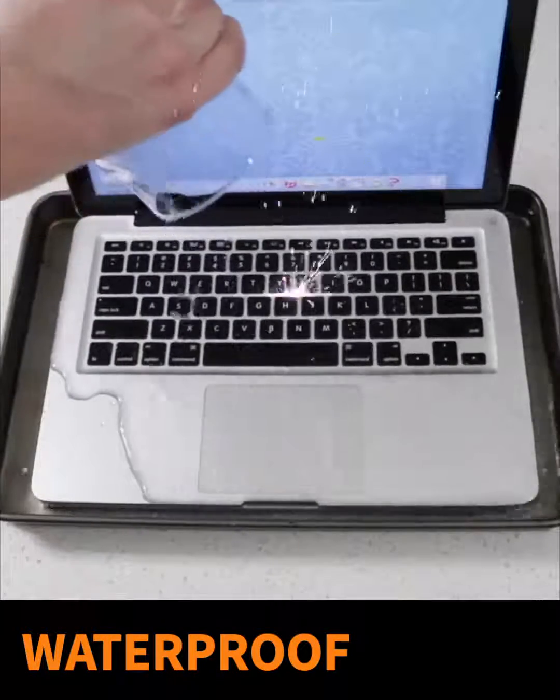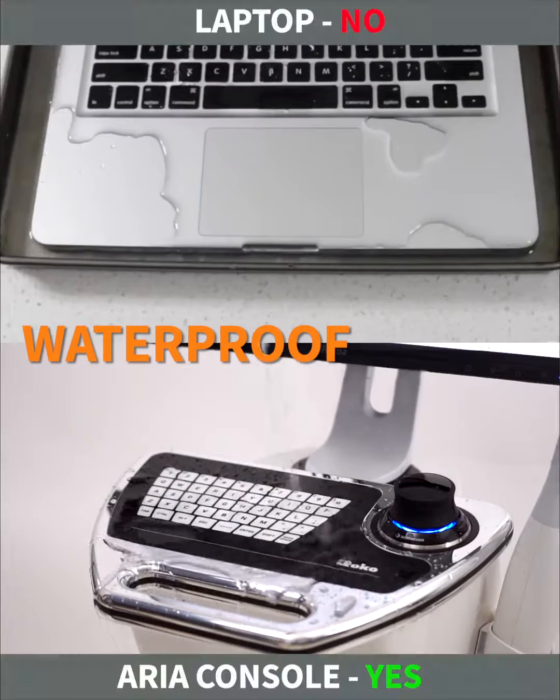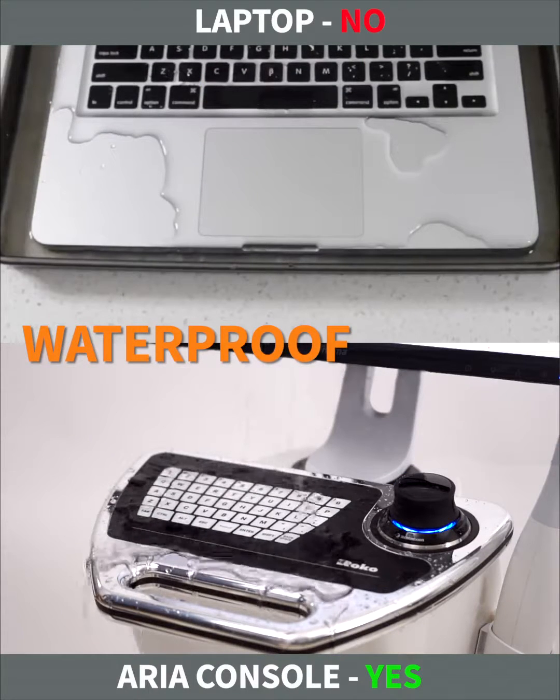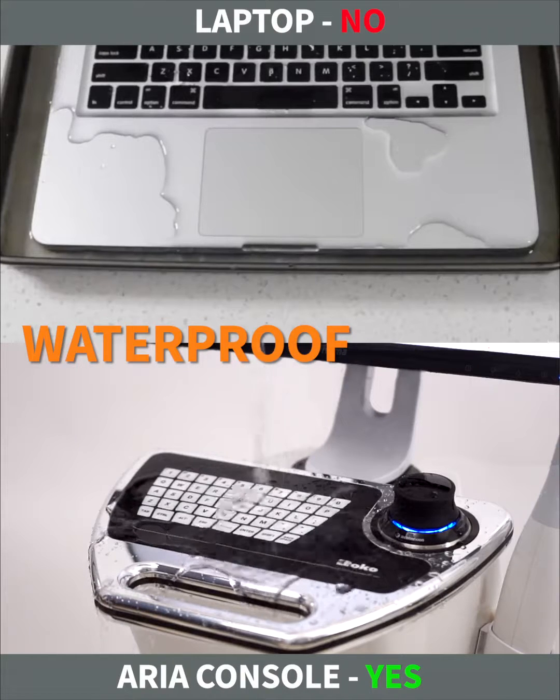In your lab, water is simply everywhere. It is spread easily, so a patient or a dentist's assistant can pour water on the PC and damage it by mistake. It's different with a console — Aria consoles are water-resistant.